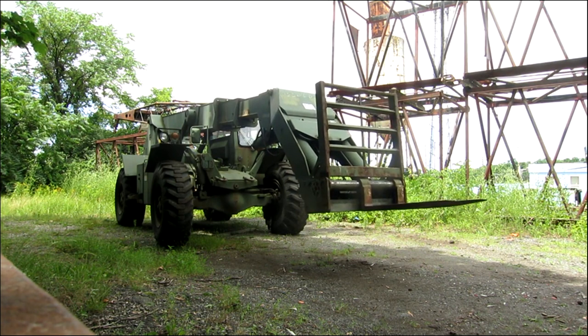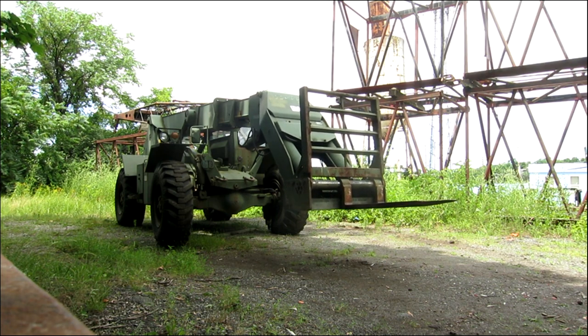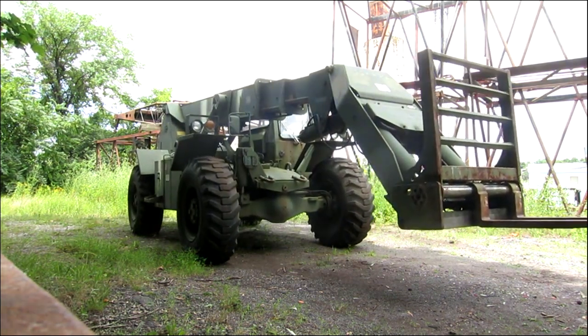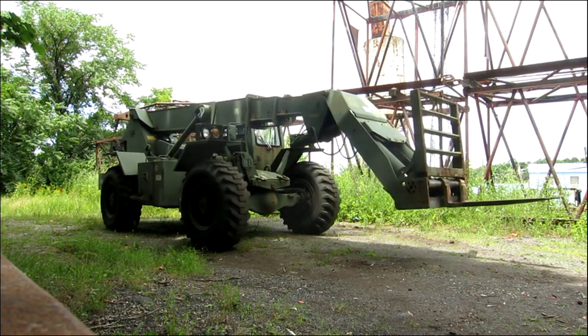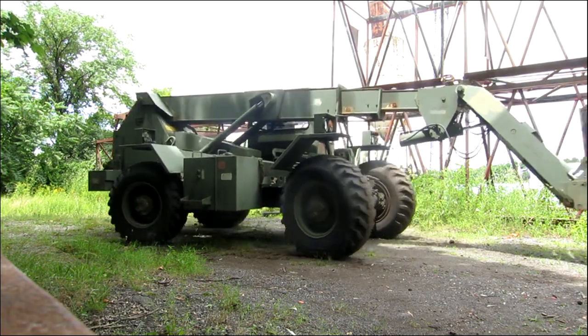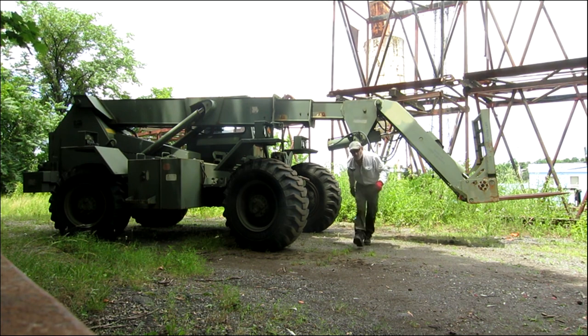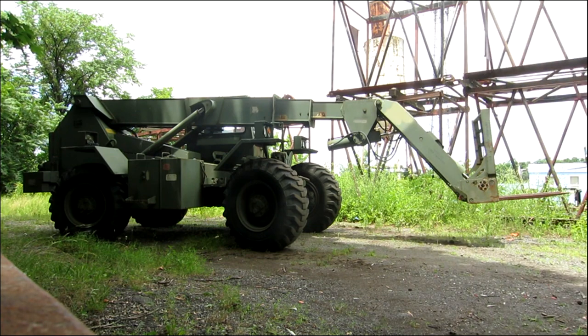Here we go. Starts right up — 24 volt start system. One fine piece of equipment, let me tell you, I guarantee it too.